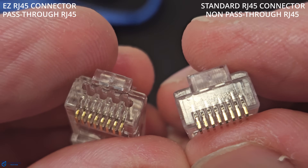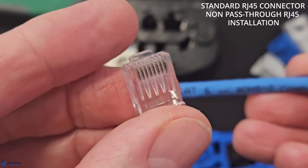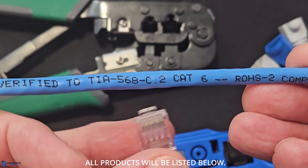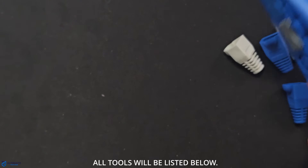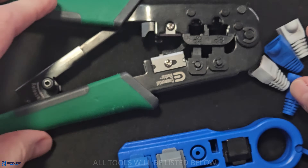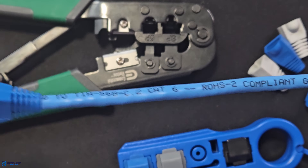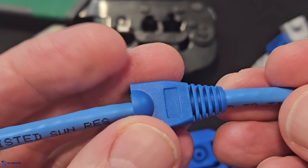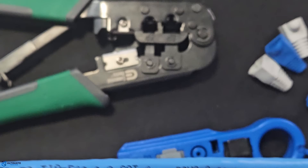So let's start with the standard RJ45 connector installation. We'll use a Cat6 cable for this setup, as well as a Cat6 UTP non-pass-through gold-plated connector — all product links will be listed below. The tools you'll need are a wire stripper and a standard Cat5e or Cat6 Ethernet crimper. At this point, you could put on a Cat6 boot cover if you want. Boot covers help protect the fragile RJ45 connectors, however they are not mandatory. If the cable will not be moved, a boot cover may not be necessary.